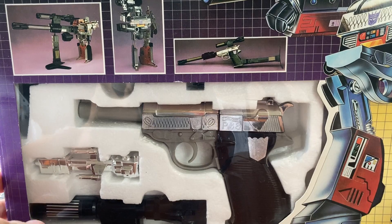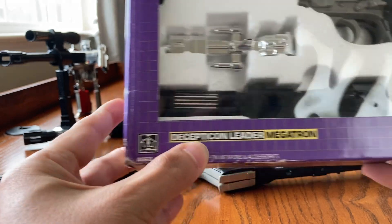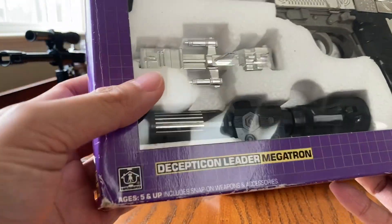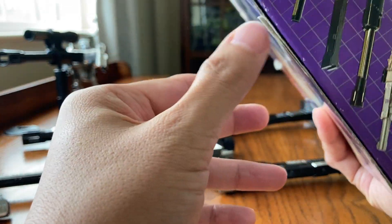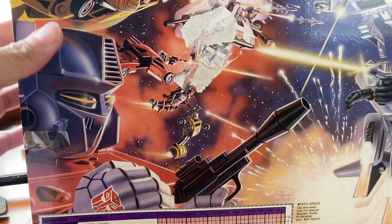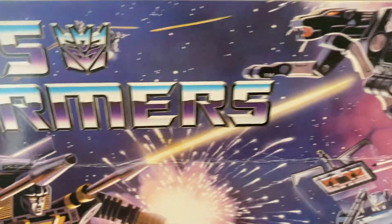I bought this on Craigslist a very long time ago — I'm glad I kept it. The box is in very good shape. There is a sticker with a little tear, and on the back there's definitely a crease, which is very common for all transformer boxes.